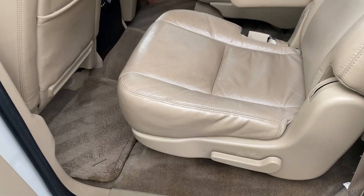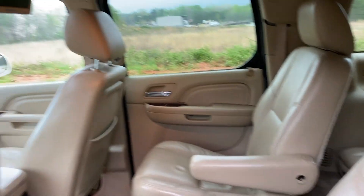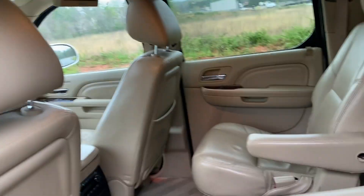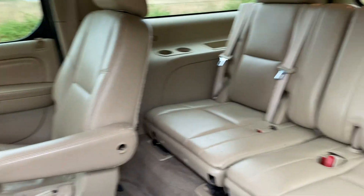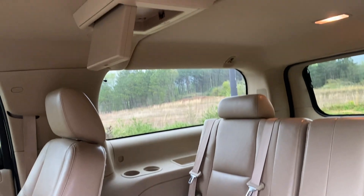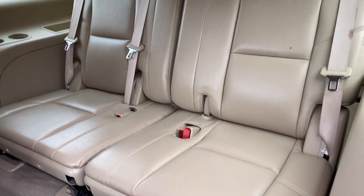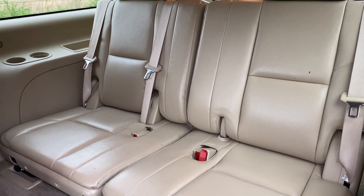Inside, the captain's chairs — you can see they're in good shape, no rips or tears. There's your DVD player for the captain's section there. Third row's in good shape as well, and there's your other DVD player. These seats are also removable and they do fold for extra cargo space.